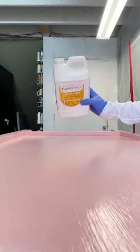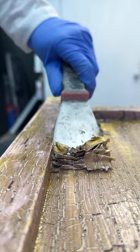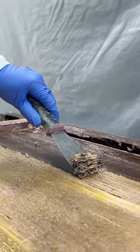I partnered with Green Easy to bring this makeover to life. I applied their non-toxic furniture stripper to remove this terrible paint job. About 40 minutes later, look at this — the old paint slides right off.